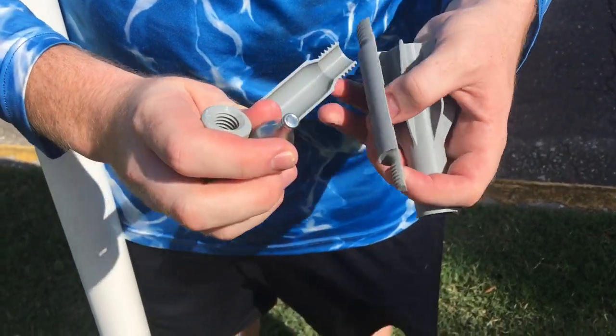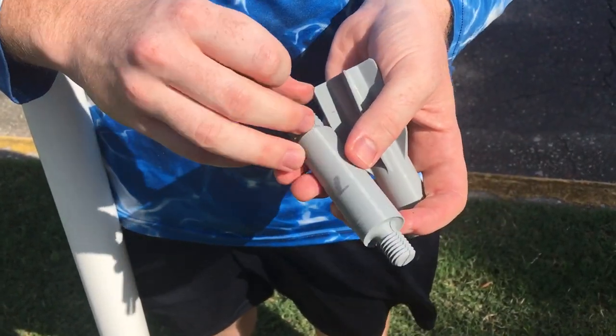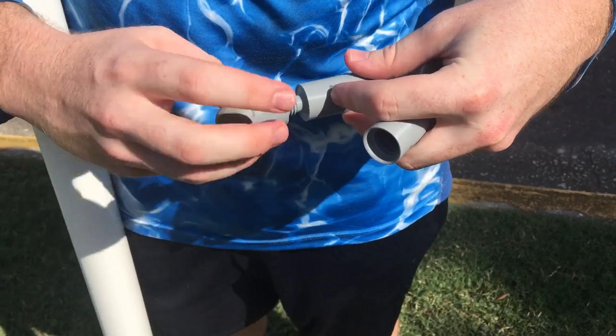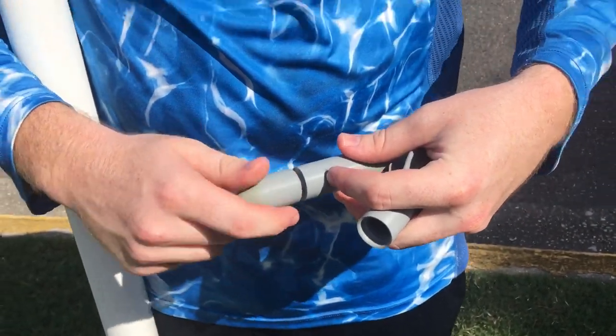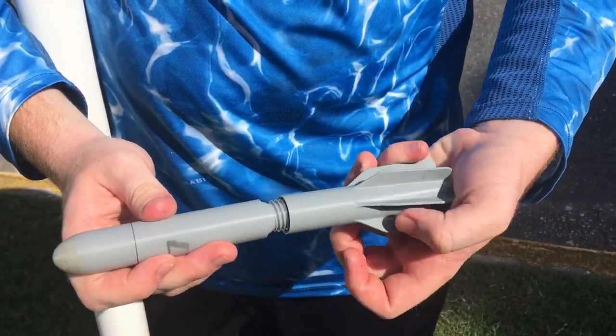So here's my new one. Place it right there. Put the halves back together and screw the tip back on. And then we put the fins back on.